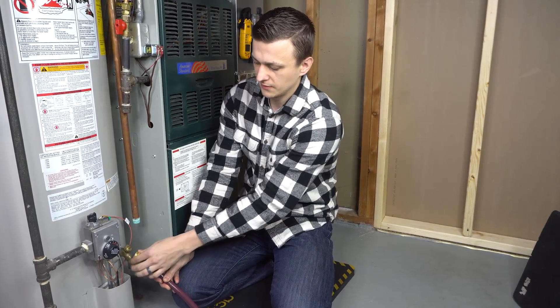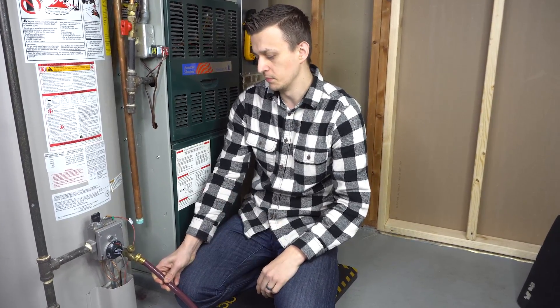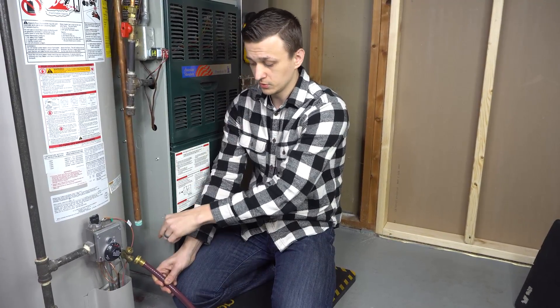You open up the drain valve after you have your hose attached, leave it open for a couple of minutes, then close the drain valve, take off the garden hose, and that's it. You have successfully flushed your water heater. So that's all there is to it — it's actually pretty simple.